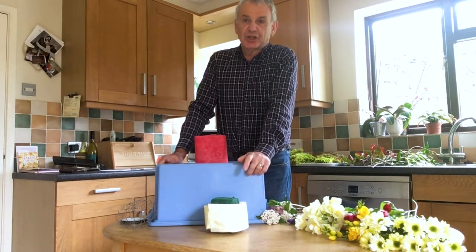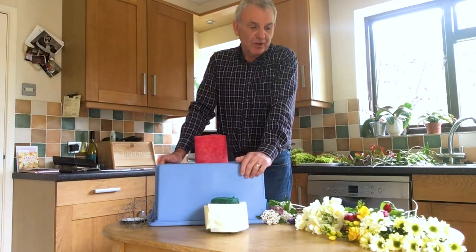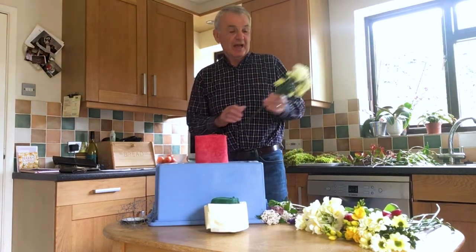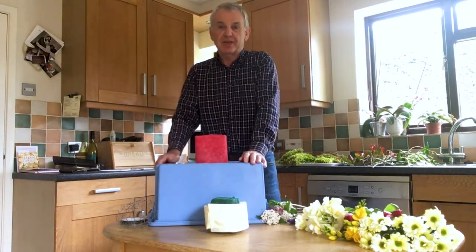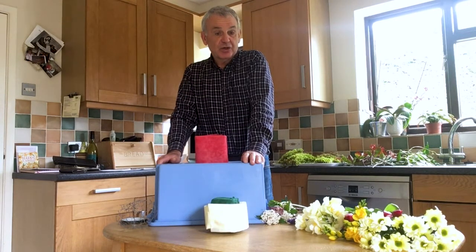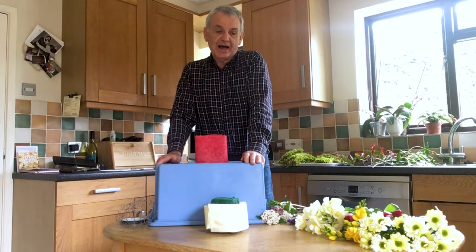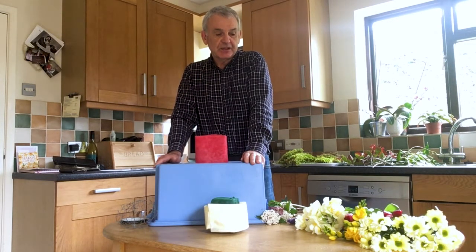The important thing when you buy flowers that you're going to arrange, particularly if you're going to arrange them in Oasis, is that you do prepare the flowers. Even if you're going to put them in a vase, prepare them. The most important thing is to make sure you strip and get rid of all the leaves on the stems, because otherwise they make a murky mess in water and reduce how long your flowers stay looking good. I always let the flowers stand for at least 24 hours in a bucket of water so they get a good drink before you start putting them into the Oasis.